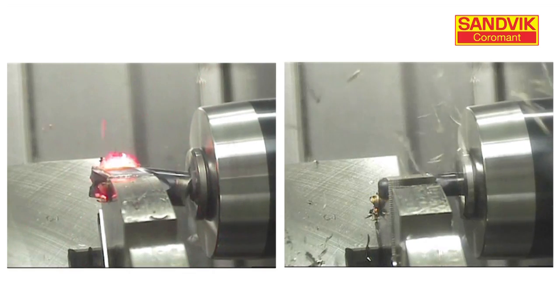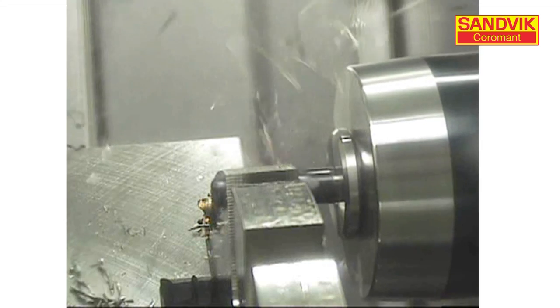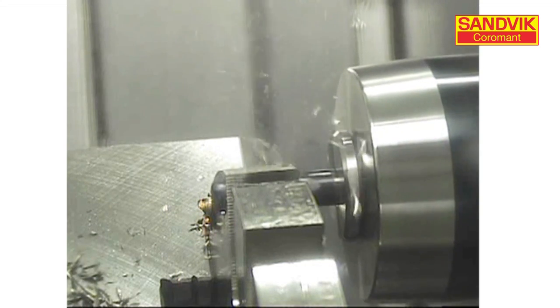On the right side, we're using the method of trochoidal milling. We're utilizing the technique of chip thinning — there's no heat buildup in the chips. The tool is running at full depth, which cuts down on the number of passes, and we're using a controlled arc of engagement, which generates low cutting forces.